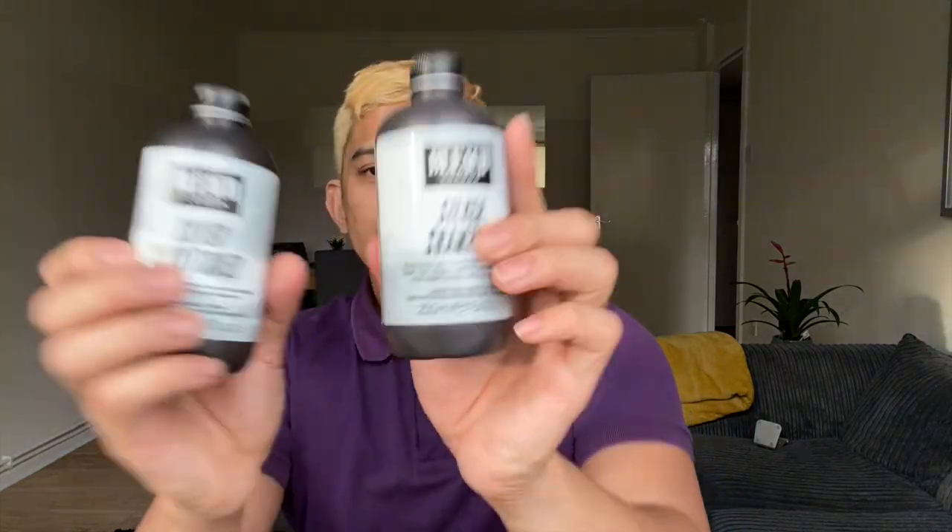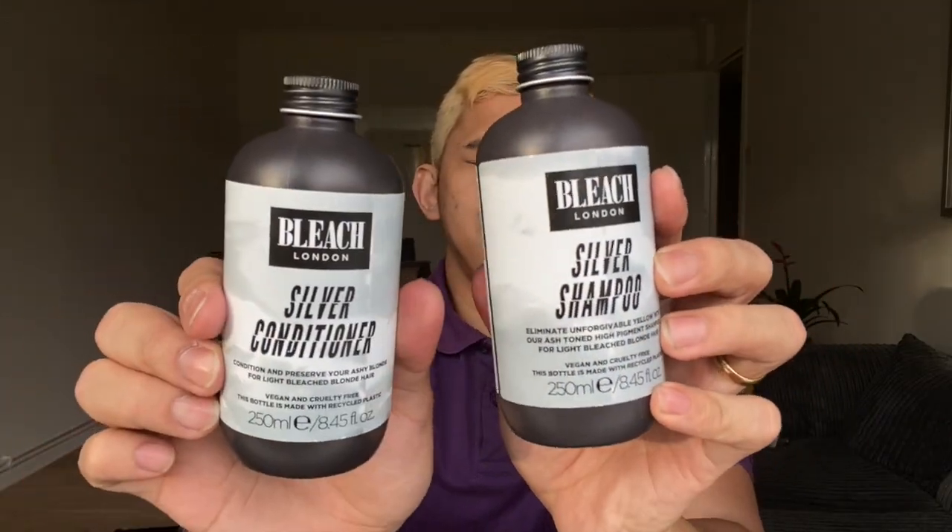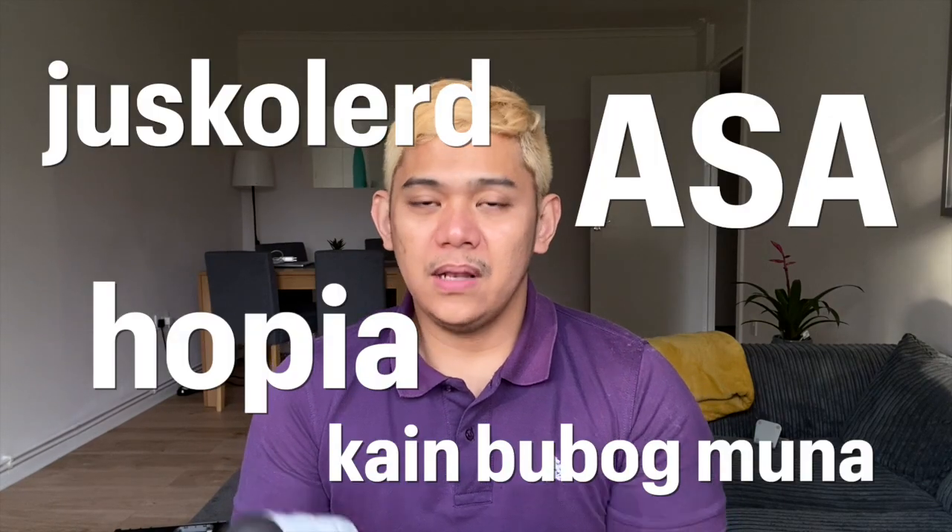Today we will do a review regarding this Bleach London. This is a silver shampoo plus silver conditioner. This one will give me an ash blunt look. So we will review if this is yay or nay.